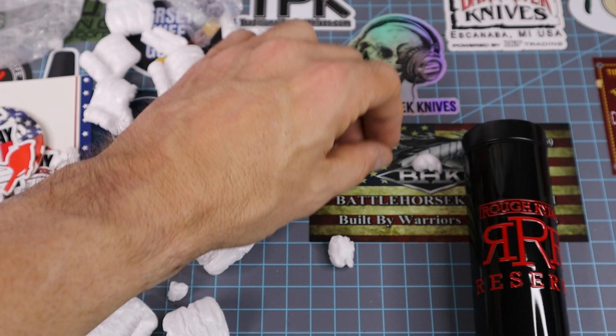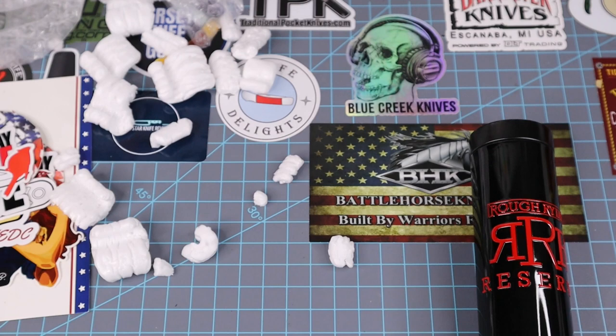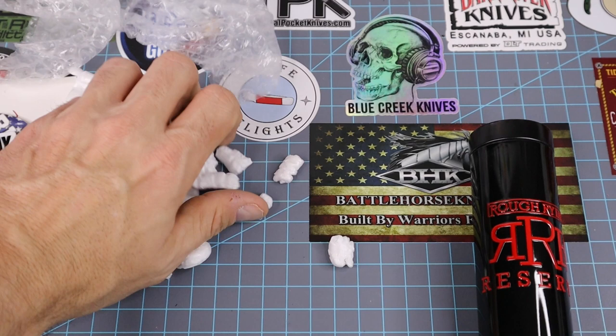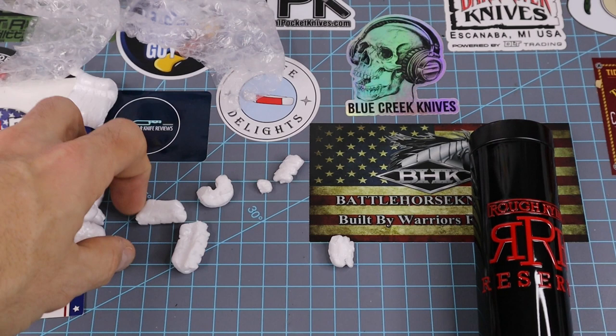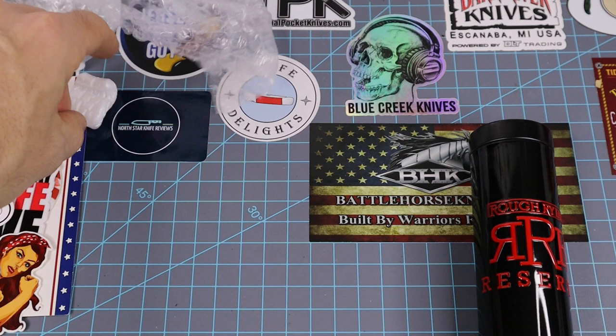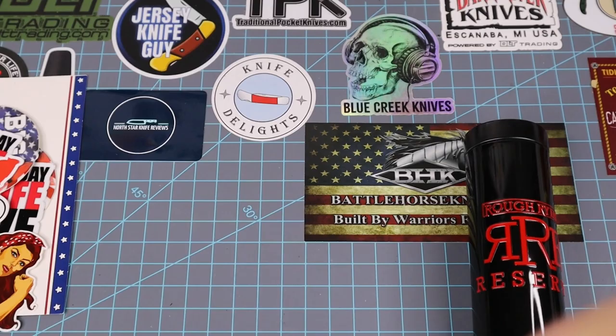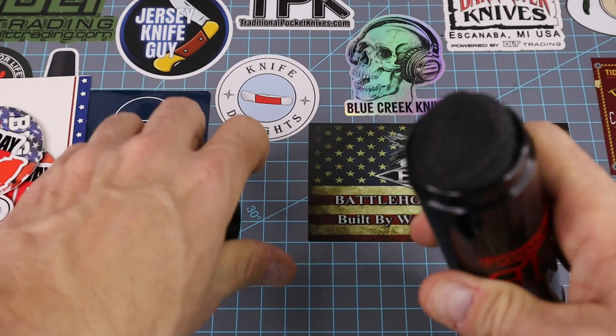Old Boston is gonna be part of the traveling knife thing — I'm gonna send him the Mohawk to review. We're gonna try this whole send-the-knife-back-and-forth thing, see if it works. If it does, great; if it doesn't, at least we tried. Mr. Knife Delight sent us the Knipex electrician's knife — I've already done my review, I just have to release it. I only release two videos a week because more than that and I won't have quality behind what I'm doing. That way we don't have to buy as much inventory — it's like a two-for-one special.